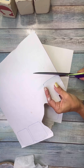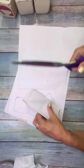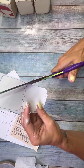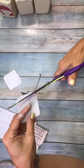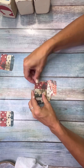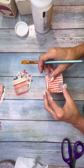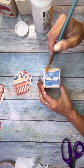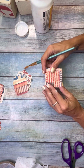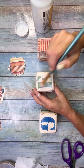I cut all the blocks out — three blocks times six sides equals 18 little squares to cut out. I put them into three piles, one pile for each block. Then I Mod Podged down each side in sets of twos.